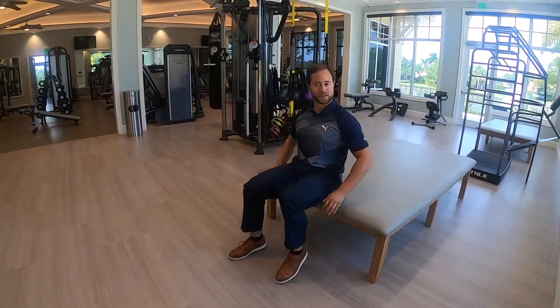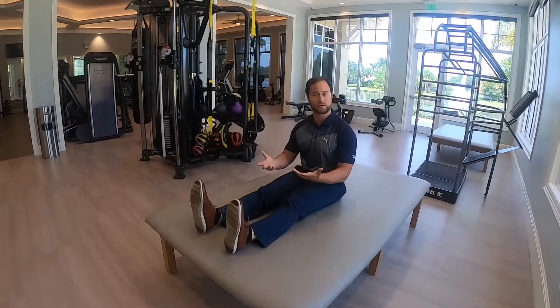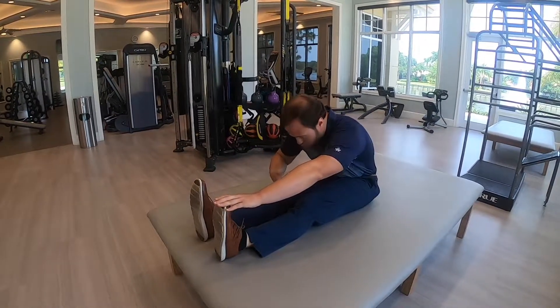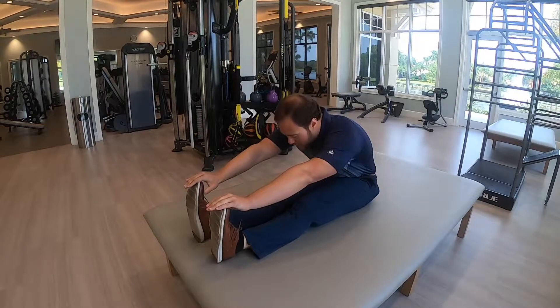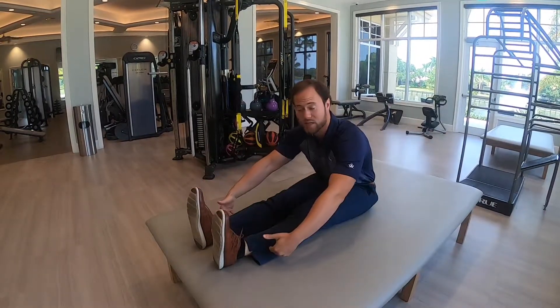For the last stretch today, we're going to go ahead and lay back. I'd recommend doing this on a bed or some kind of yoga mat for those of you who are active in fitness. We're going to lean forward — we're not going to drop the head between the knees. We're going to keep our head in a somewhat neutral position and just lean forward. This is a great stretch for the hamstrings, lower back, the mid spine, as well as the calves.